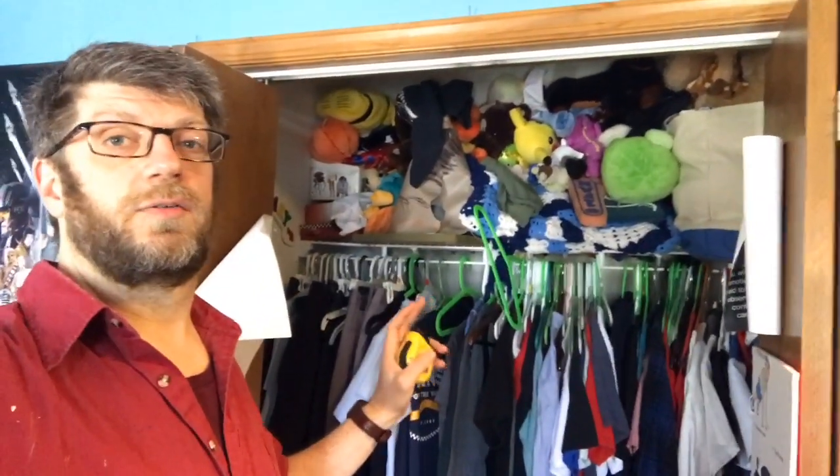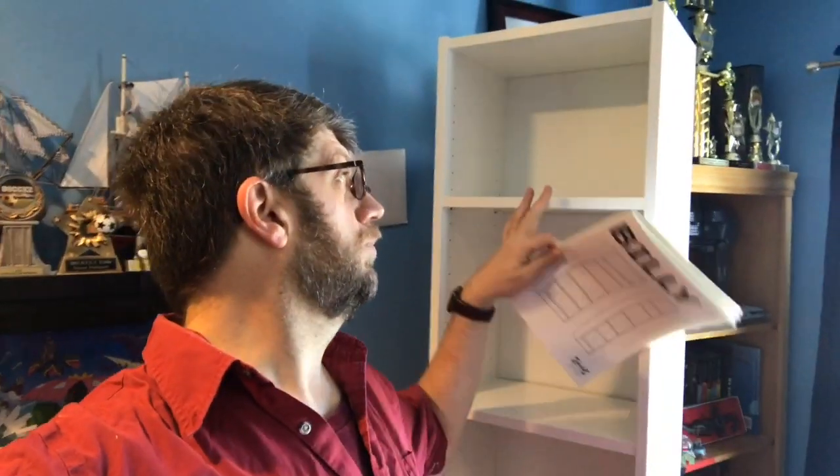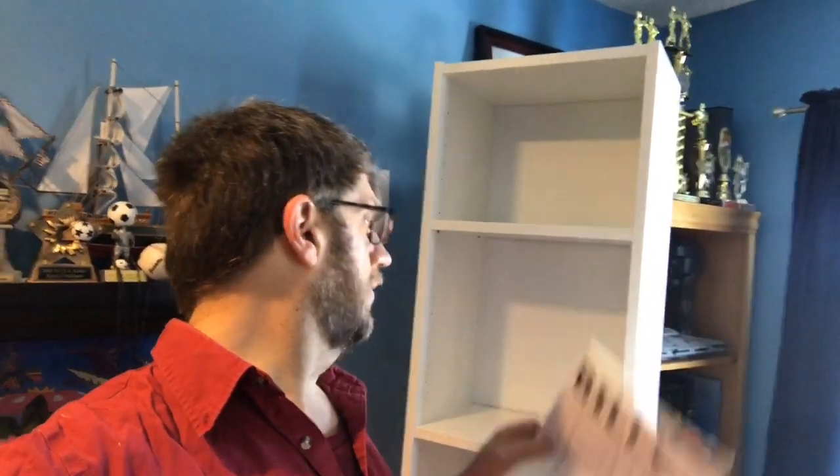Here's the actual bookcase we're going to use - it's a Billy bookcase from IKEA. They come in different sizes and widths; we went with the middle width. My 13-year-old son actually followed the instructions and built this all by himself, which I'm proud of. It only took him about half an hour to 40 minutes, so he has some buy-in with the closet organization.